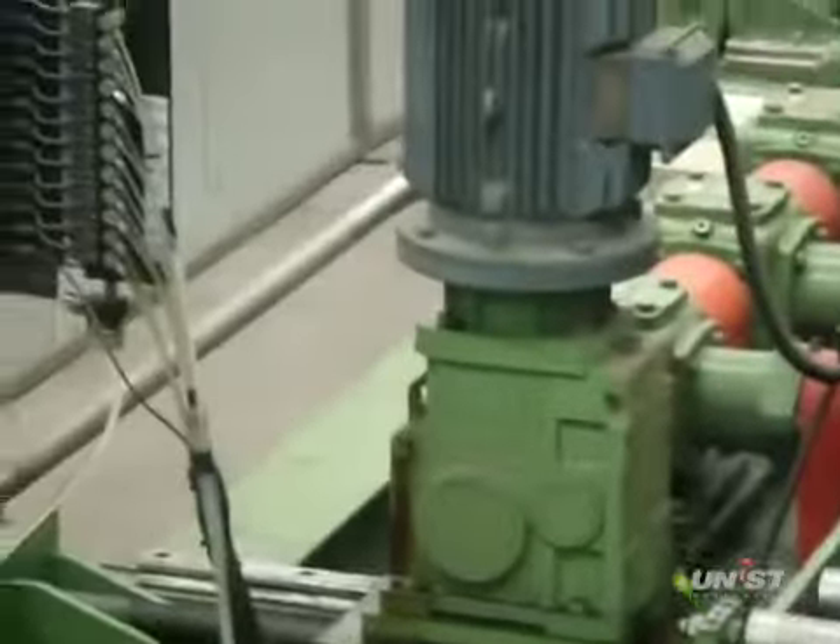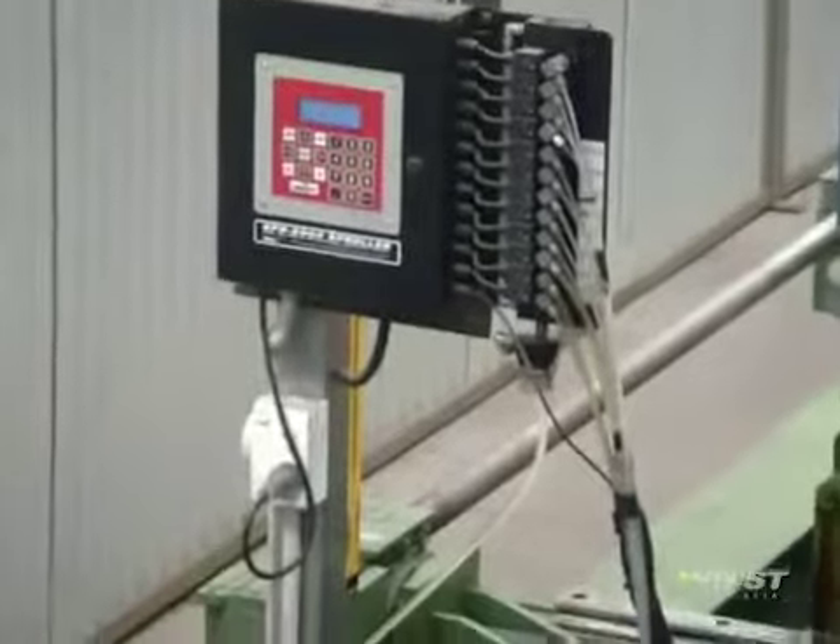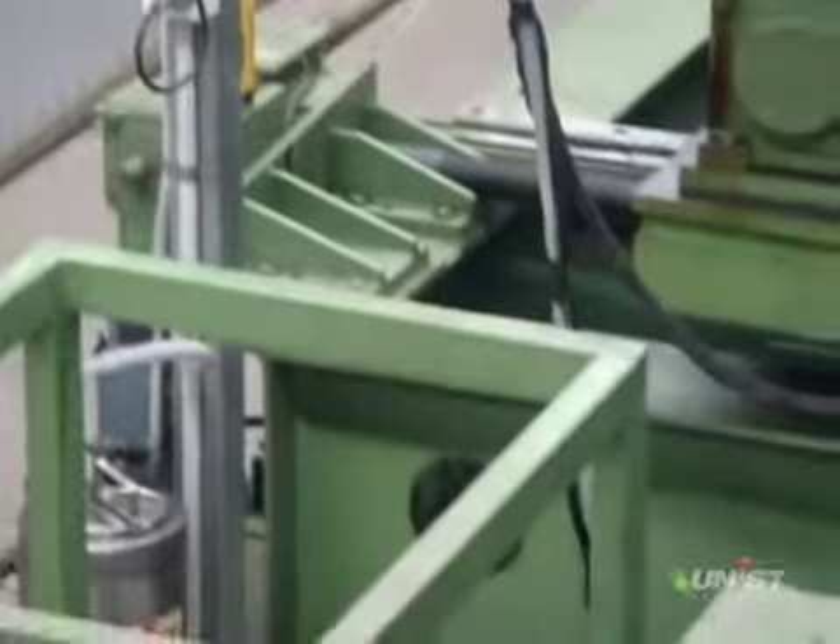This machine has been in operation for some eight years or so, and there is not one drop of oil or mess around the machine.